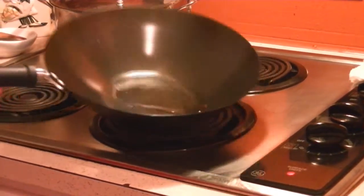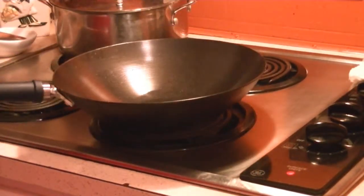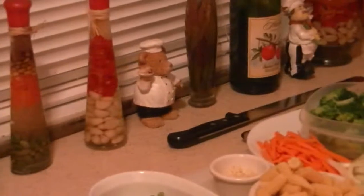There's my wok. Got oil in there smoking. You see that? Got all my prep done over here. Doing a little chicken stir fry lo mein. There's noodles over there.